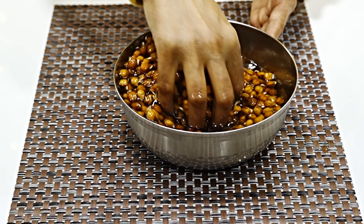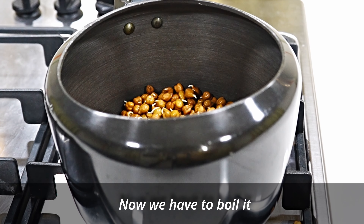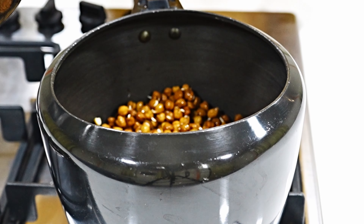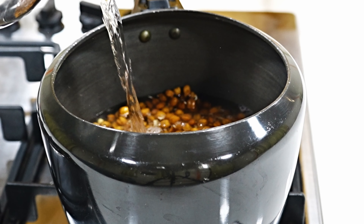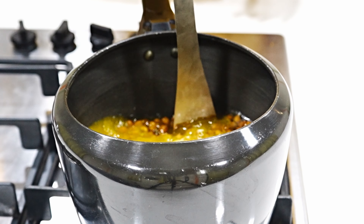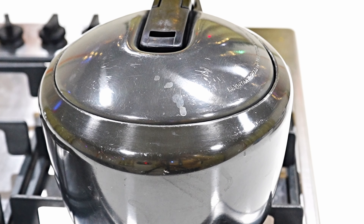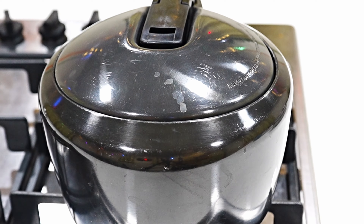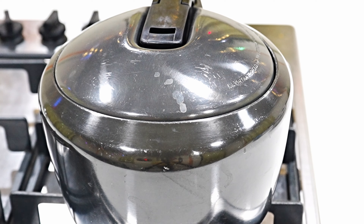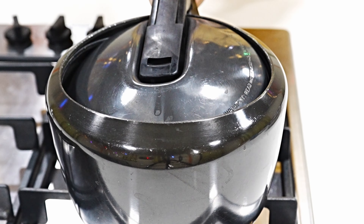We wash it with water so that any smell is removed. We cook it with two layers, cover with a lid. It has come to 3 whistles and I left it for a while. The pressure has released, so now we will open it.